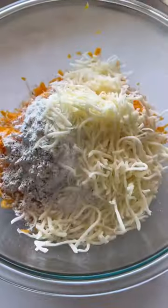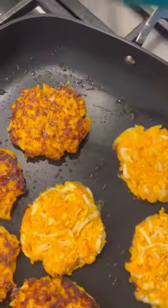Grate your vegetable in a food processor or a box grater. Combine with two eggs, flour, seasonings, and shredded white cheddar. Cook in a skillet until golden and crispy.